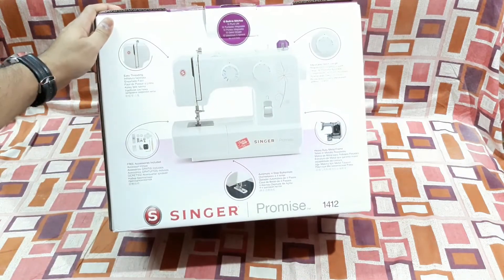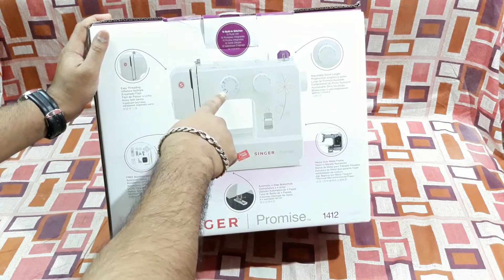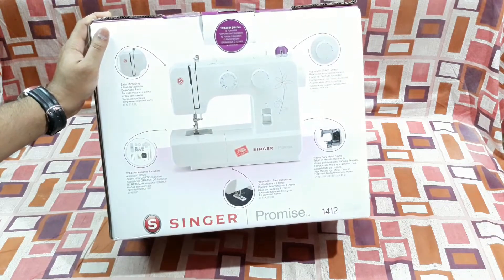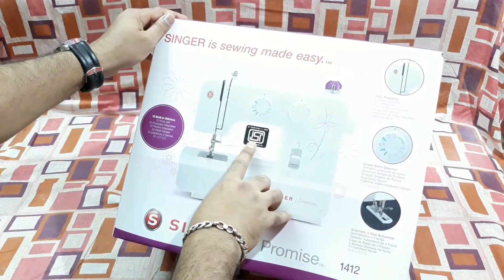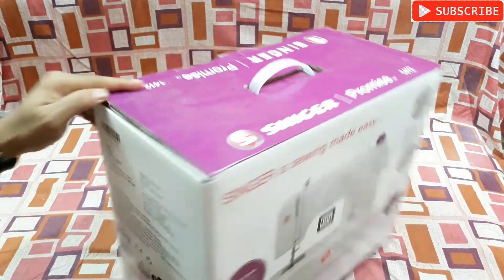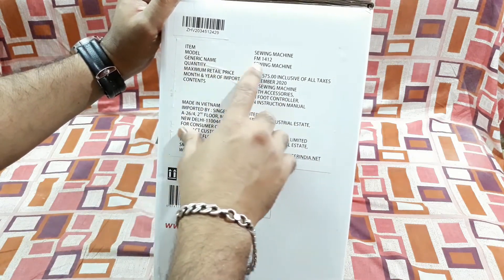First let's take a look at the box. That's the sewing machine — you can see all the details are given here on the box. On this side there are other languages, and on this side the same thing. It's ISI marked 2004.